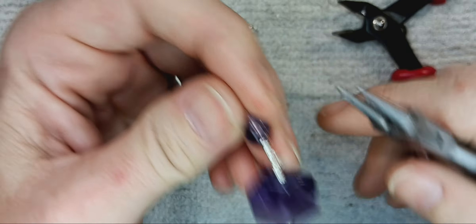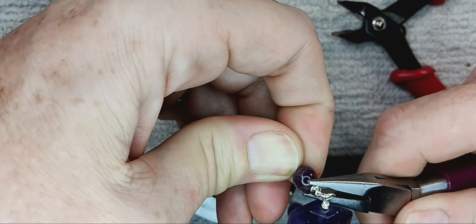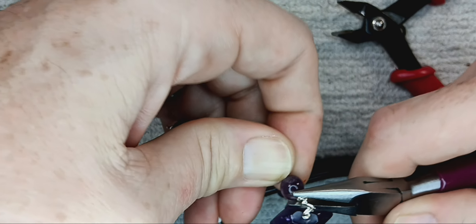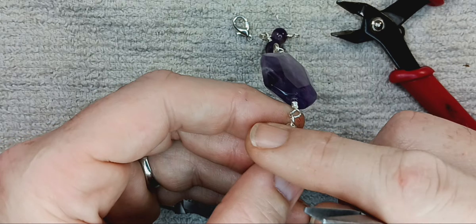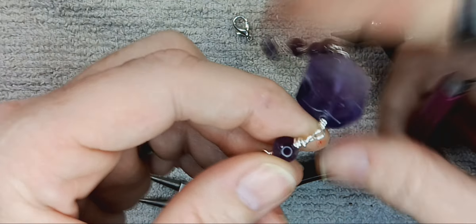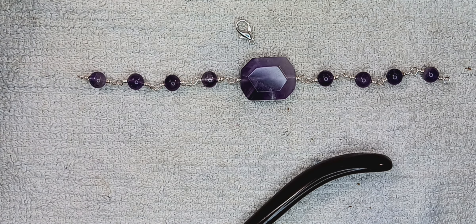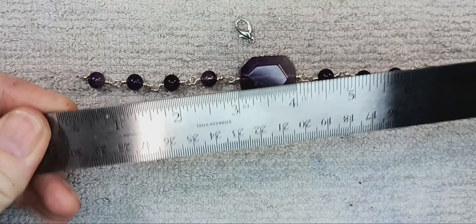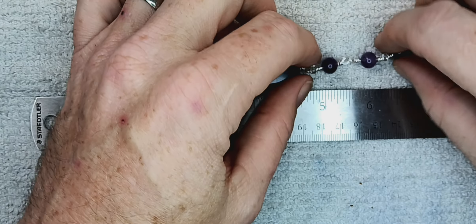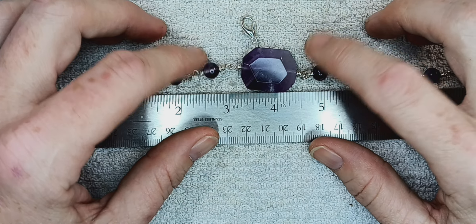Straighten the wire around. Then just come back in with your round nose pliers and shove it back in there as far as you can get it so that it's nice and tight, and then do your wrap. I'm doing pretty much two, two-and-a-half spins around. Cut off your excess, slide your bead back on, pushing up with my thumb and finger. Get your chain nose pliers in there — we're going to round it off so that the pointy part is on.